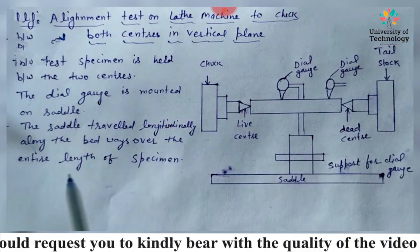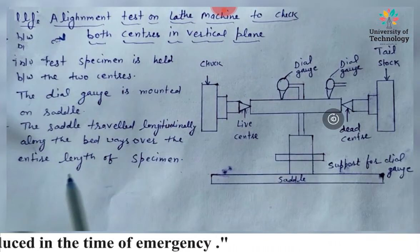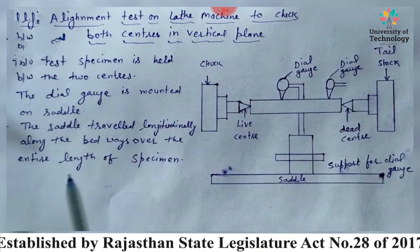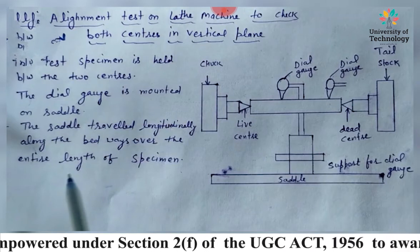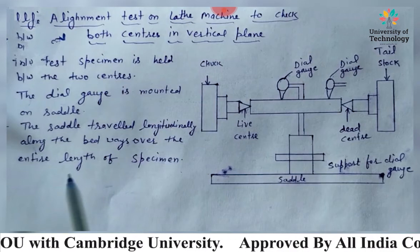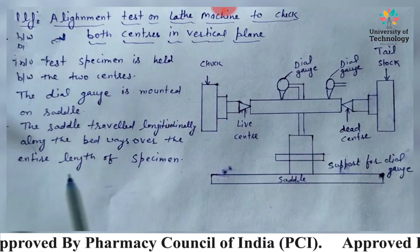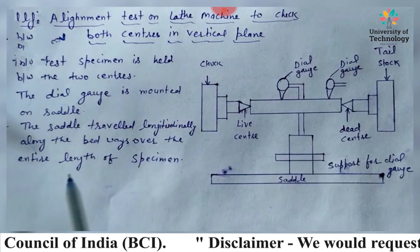The next test is the true running of the taper socket in the main spindle. If the axis of the tapered hole of the socket is not concentric — meaning the center of the whole surface is not aligned — with the main spindle axis, an eccentric and tapered zone will be produced. To test it, a mandrel is fitted into the tapered hole, and readings at the two extremes of the mandrel are taken by means of a dial indicator.